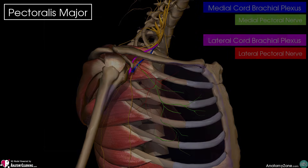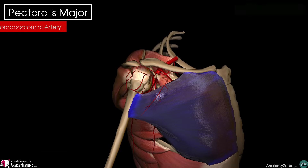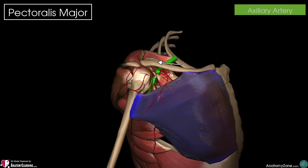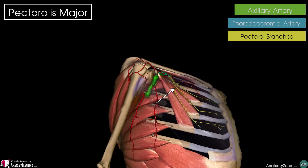From a blood supply perspective, the pectoralis muscle gets its arterial supply from the thoracoacromial artery or trunk. You can see here the axillary artery, which gives off a branch called the thoracoacromial artery, and from there the pectoral branches are given off, which supply the pectoralis major with its arterial blood supply.